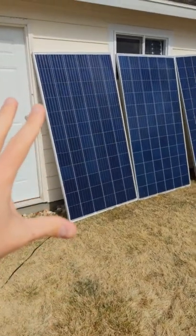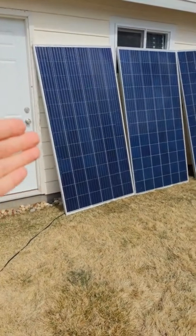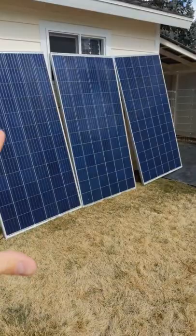These panels are rated at 325 watts each. They put out around 36 volts, and I picked them up for $140 each, so that's less than 50 cents a watt.